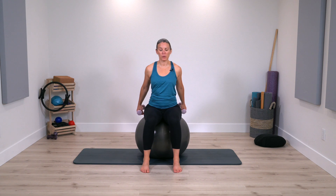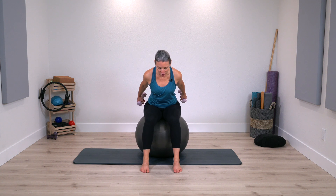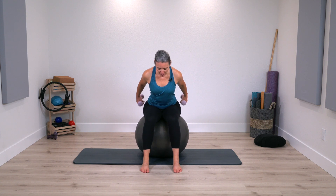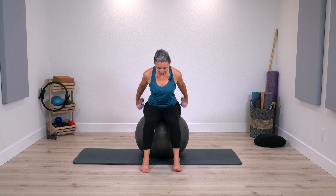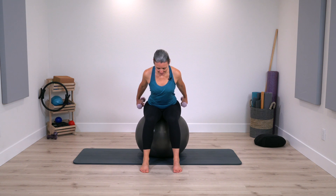Next time the arms pull back, keep them there and pivot yourself forward — like you're peering over a ledge. Bend the elbows and extend, bend and extend. Focus on the arms going back to that straight position; there's a slight pause when you do that. Keep breathing and moving, isolating the work into the back of the arms.